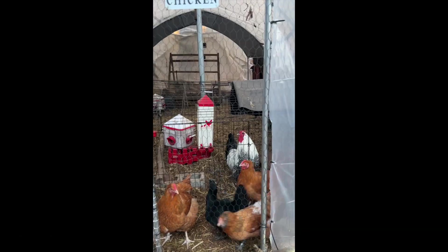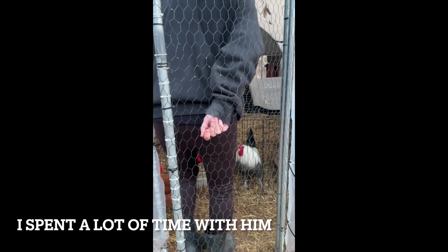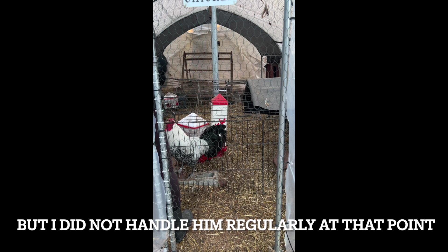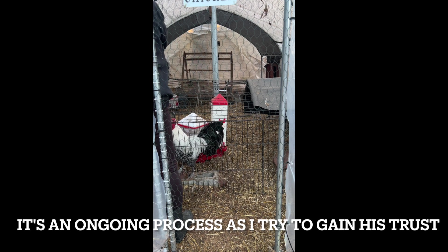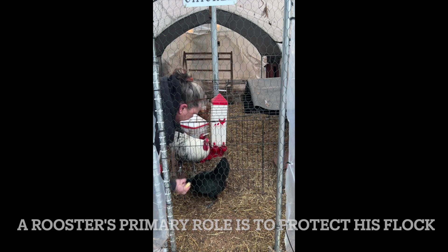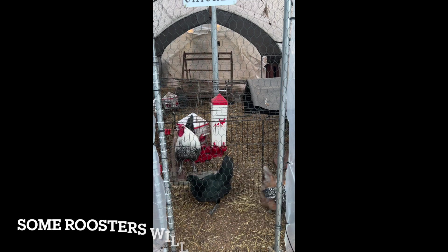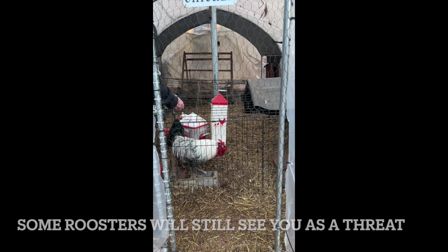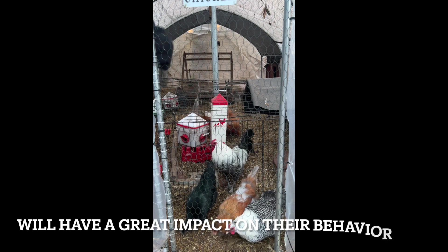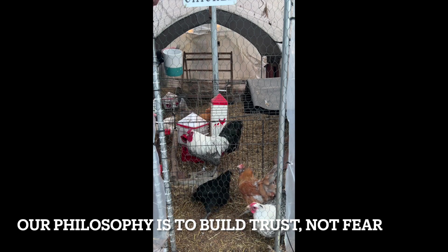Time for their treats! Okay guys, get back, get back. Hold on — here we go. Okay Storm, come on bud — oh, not you! They get you treats. Okay, everybody got their treats.